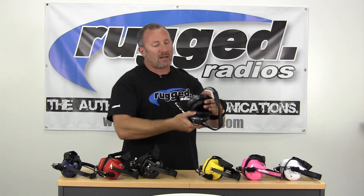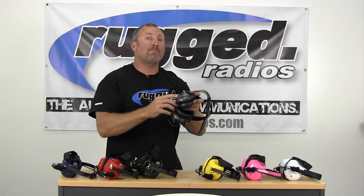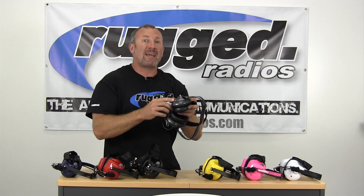We've also got a 3.5 millimeter jack, so you can plug in an MP3 player, or for racing you can plug in a scanner.